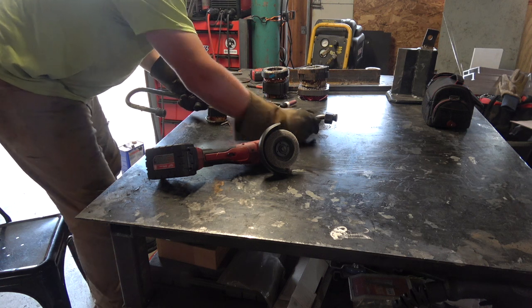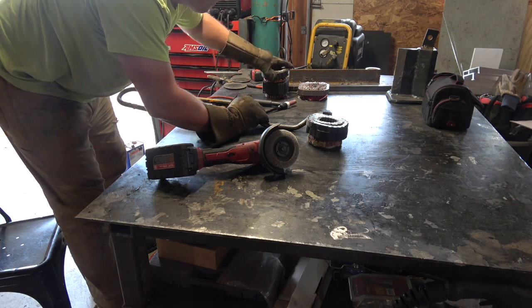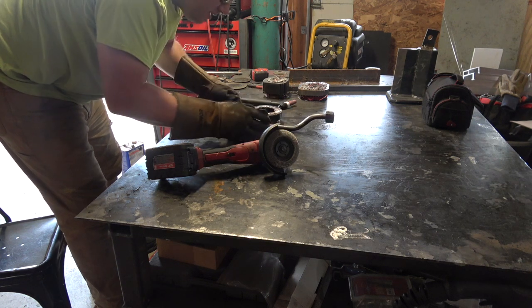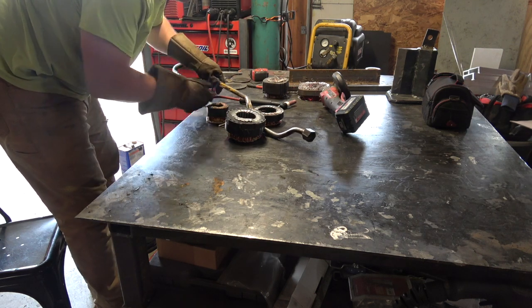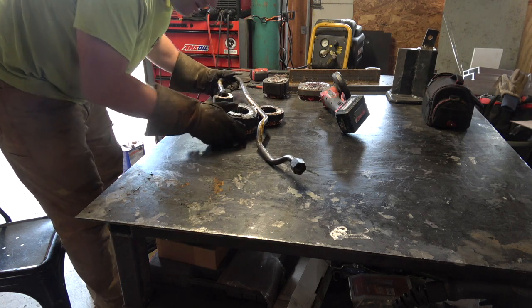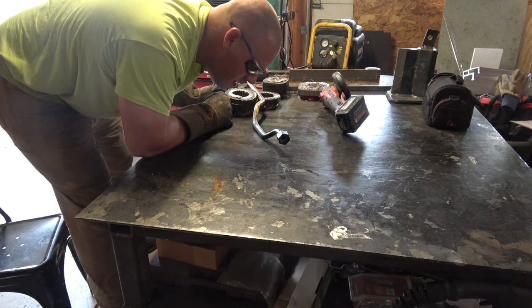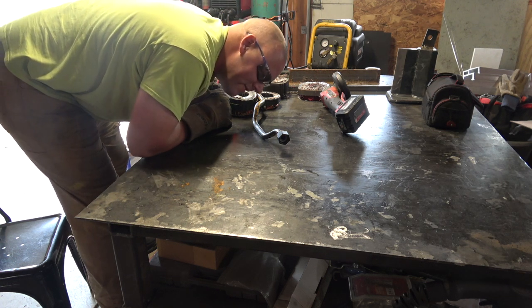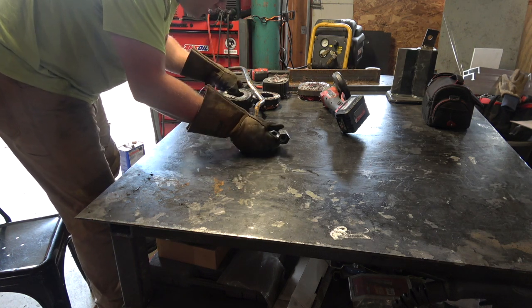Now I've got to try to find a way to position this. Luckily I have these super fancy expensive weld positioners here — the fanciest equipment to do this stuff. There we go. I should be able to position it and get a good weld on that.